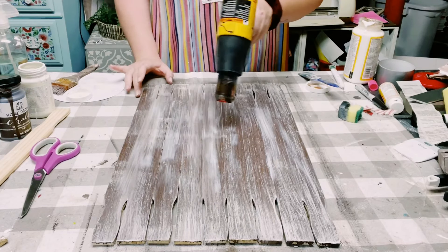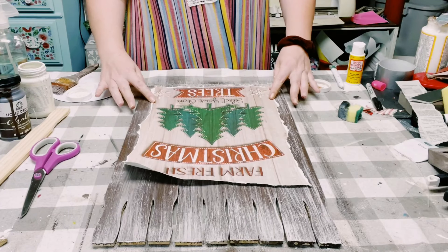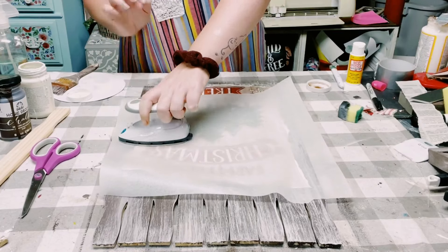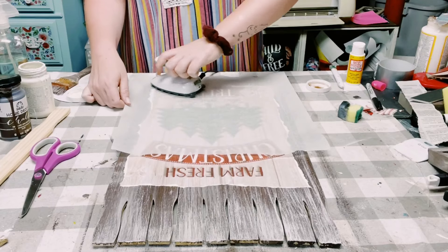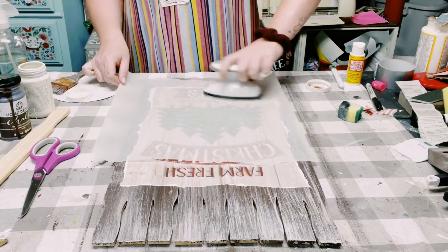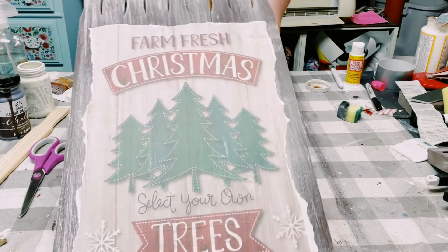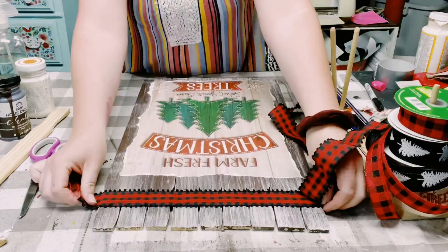Once that is dry, I place the gift bag where I want it to go. I place a piece of parchment paper on top and go over it with my mini iron — I got this iron off Amazon. What this is doing is reactivating the Mod Podge so that the gift bag will cling to it and completely adhere. And look at how awesome that came out — I just love it.